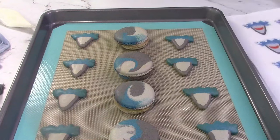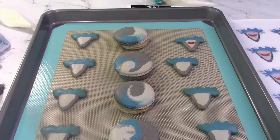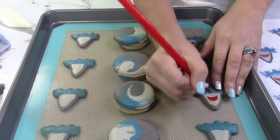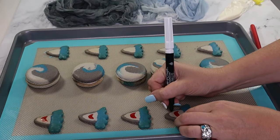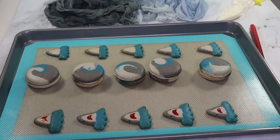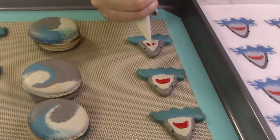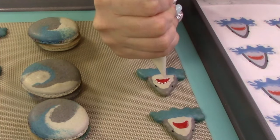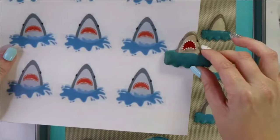Let's add details to the breaching shark macarons. Sharks have one of the most powerful bites of any animal, so they need a mouth. I'm using an edible red marker to draw their open mouth. Next, the eyes go on the sides of their head — I'm using a black edible marker to make them. Hi Jaws! A great white shark can have up to 300 triangular teeth, so royal icing is perfect for this feature. I'm piping little dots along the upper and lower jaw to represent his teeth. Side by side, looks perfect.